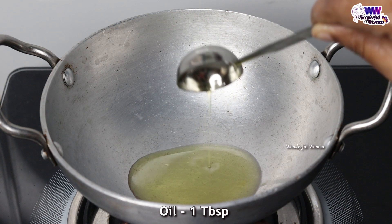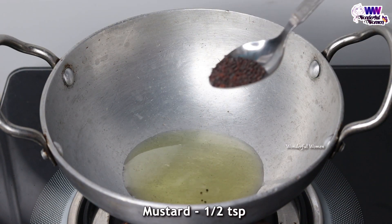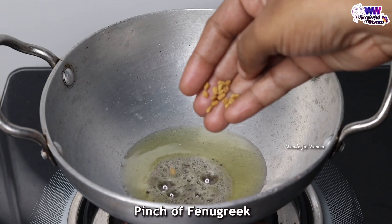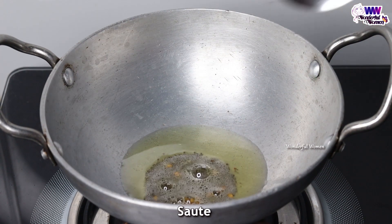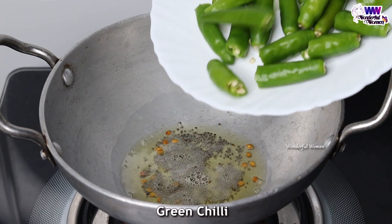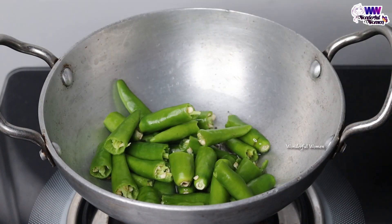Now let's cook the eggs. We will leave it for you and the next one is the eggs. Now let's cook the egg and use the egg with the egg.